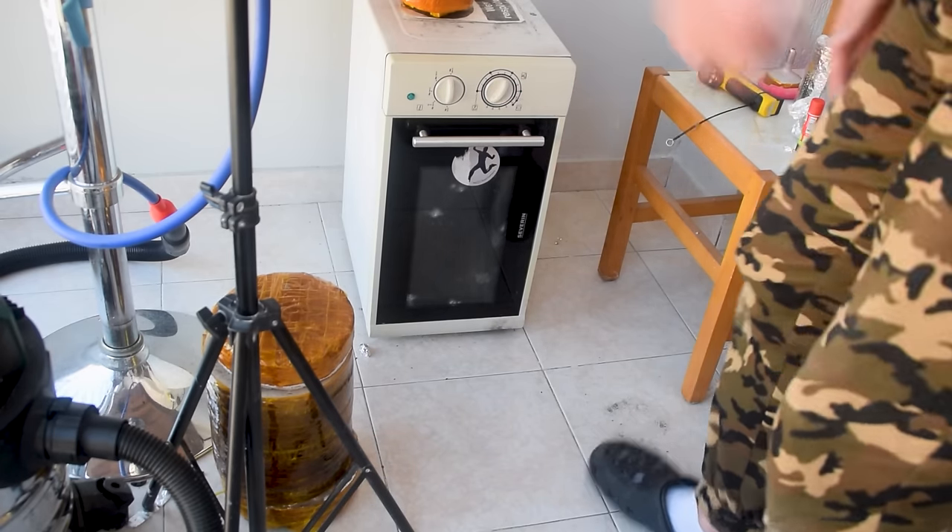The battery died so I switched to something more powerful. One thing I forgot to do is print the hook 3% bigger, because the metal will shrink. It doesn't really matter in this case, but it is a little bit smaller than I originally planned.